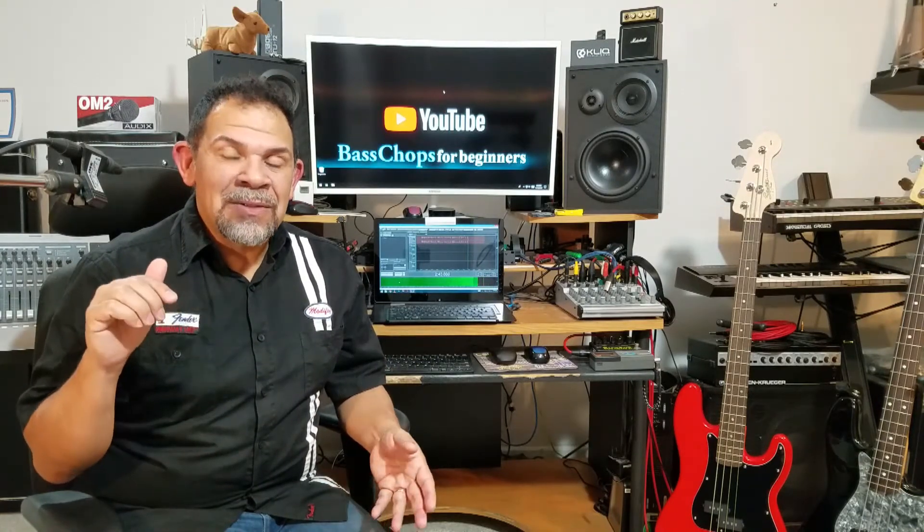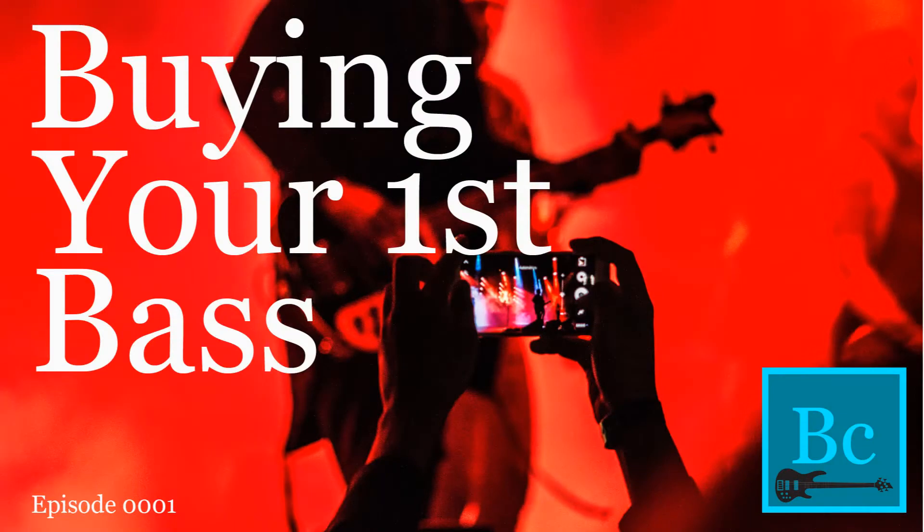If this is your first time here wandering onto this channel and you want to know what this is all about, I want you to go to this video. This video is the beginning of everything — it tells you where to start. That's the whole purpose of this channel.